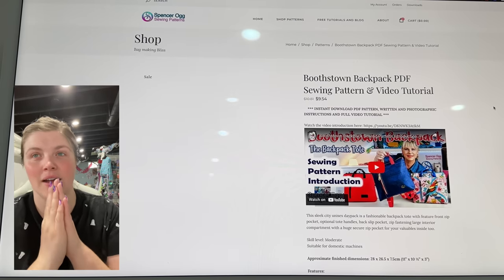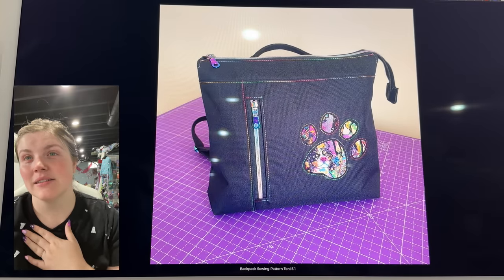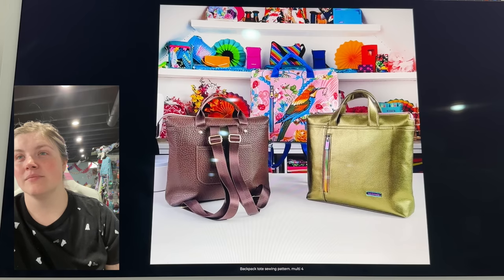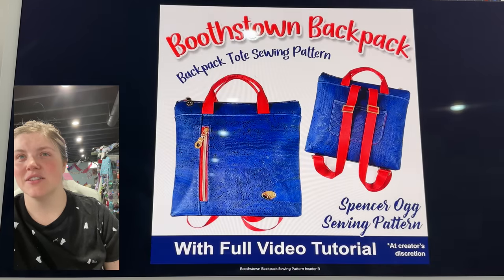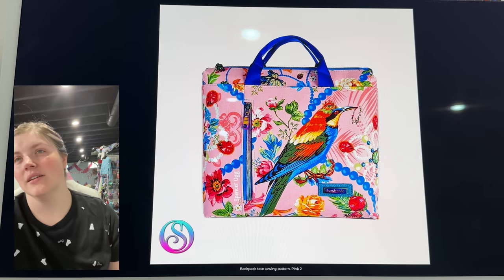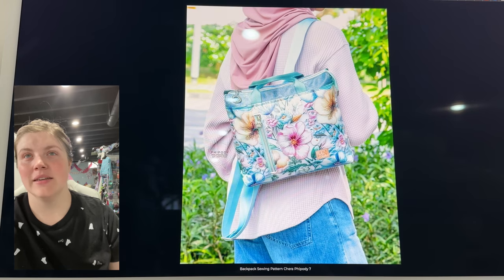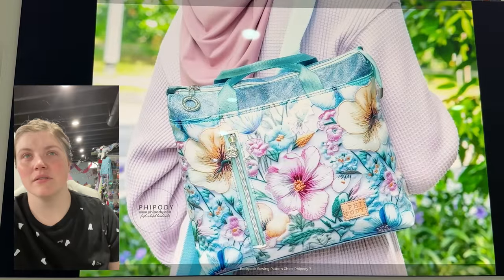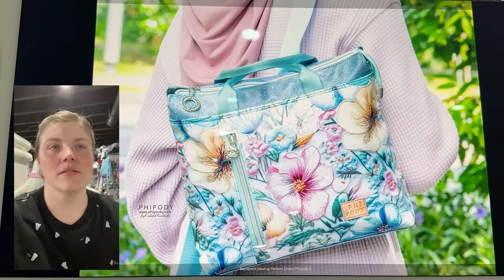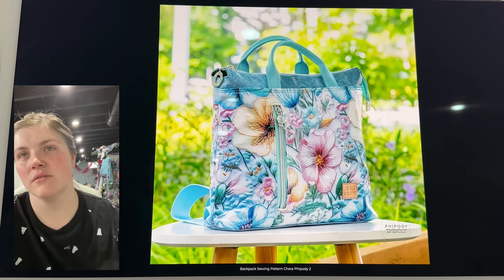This is the Boothstown Backpack from Spencer Aug. I saw this and I was like, I love it so much. It's so simple, but that's the beauty of it — you can really dress it up or dress it down. I love that little slip pocket on the back. Looks like it's interfaced with foam or Decaville light. I love the grab handles out of webbing on the top. I love that slip pocket look. Look at the bottom — that's so fun. You can see the top — it's open there, and that is so cool because it gives a little more space. It's like a zipper panel that kind of creates itself. I'm obsessed.